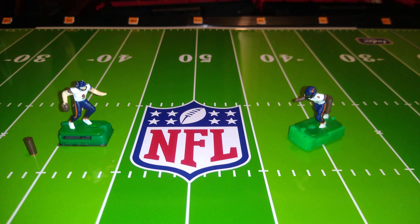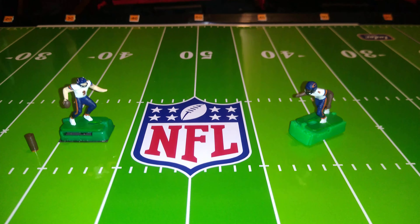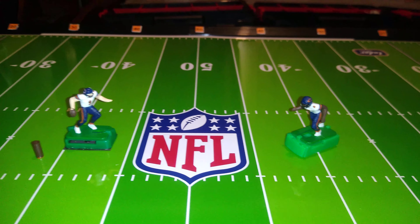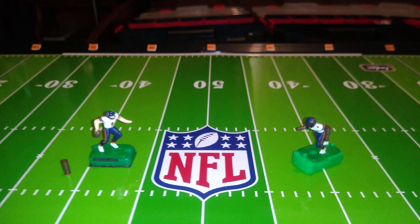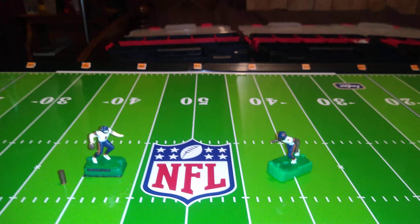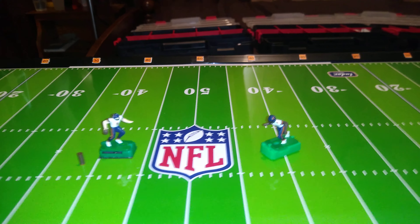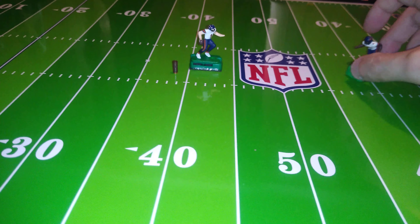Yesterday I did a demonstration of passing action figures, the Game Changer quarterbacks. Today I want to do some more passing practice, but this time with passing sticks. Coincidentally, Brandon Seigers just dropped a great video demonstrating Tudor's new passing sticks — I'll put a link in the description. He reports the plastic passing sticks from Tudor are quite durable. But we'll be using my wooden passing sticks for this demonstration.